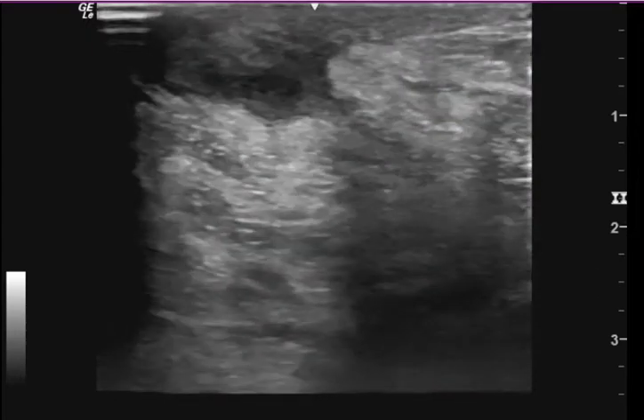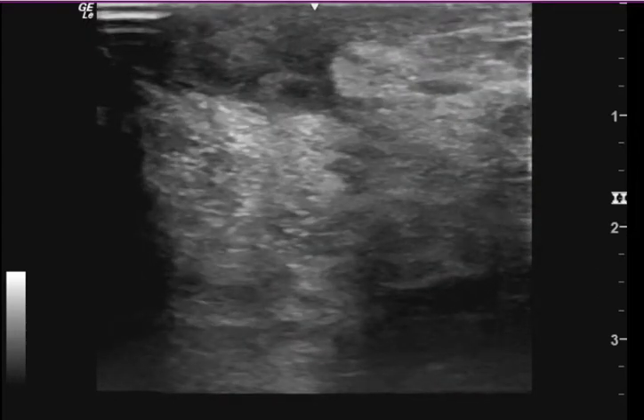This is a soft tissue ultrasound that was read as negative for a fluid collection. A couple of things I want to illustrate. This here, to me, I think is a fluid collection. A couple of keys that make me think this.